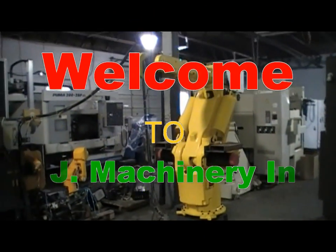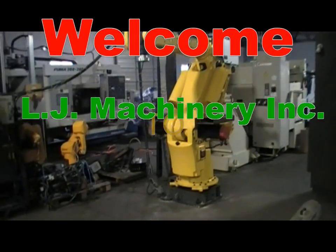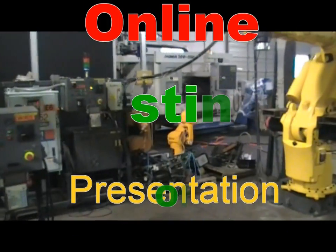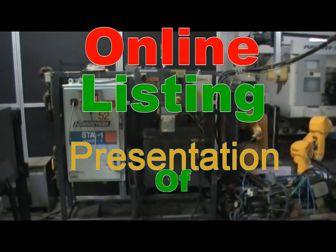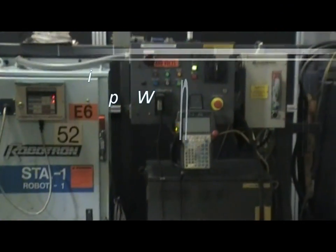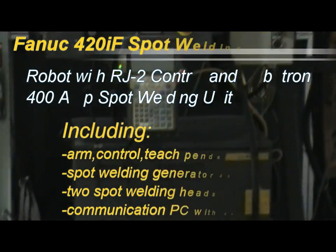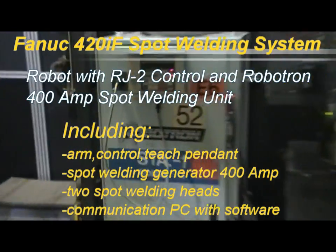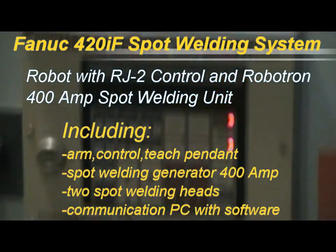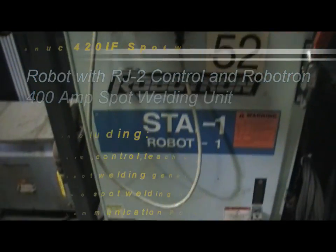Welcome to RG Machinery online listing. This time I have for you a Fanuc robot S420IF, a spot welding system with a Robotron 400M spot welding system. This includes the full setup. This is actually a Fanuc RJ2 control with a Robotron spot welding system — it's a 400A spot welding unit, all hooked up and fully functional.